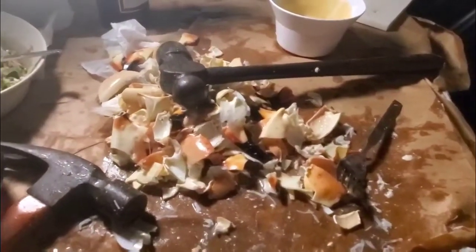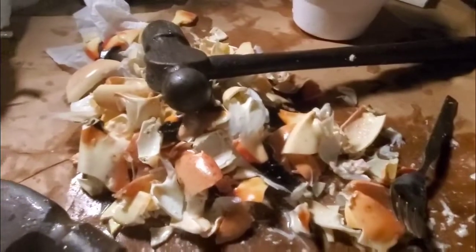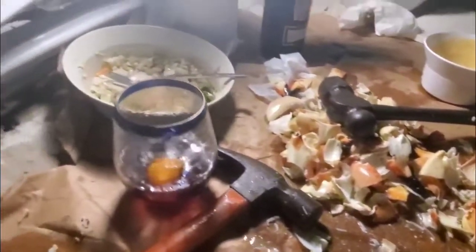We demolished them — they were amazing. Another look at our table.